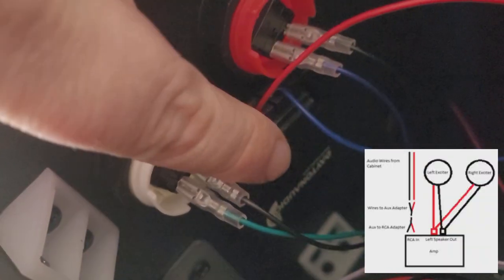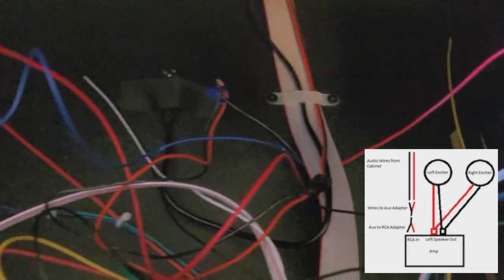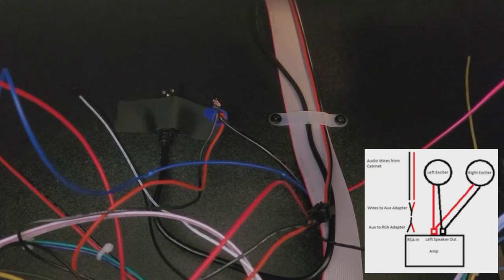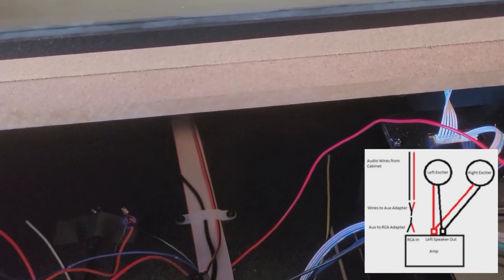They run back up through that hole, and then one runs to an exciter here which is mounted right underneath the flipper buttons, and the other goes over to the other side. That's the basic wiring. It takes about 20 minutes to get it done, no real experience necessary. To me, it's definitely worth it. I'll get a few sound clips going just to kind of show what it's capable of.